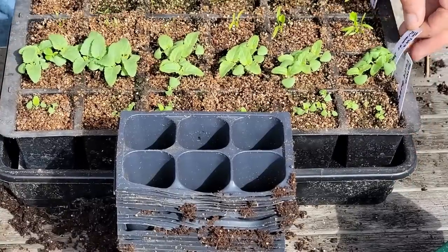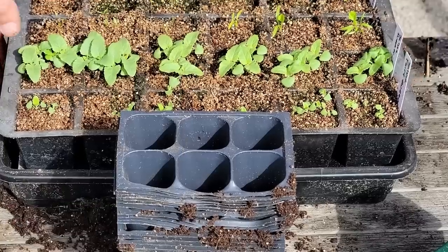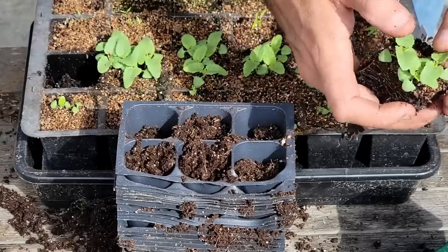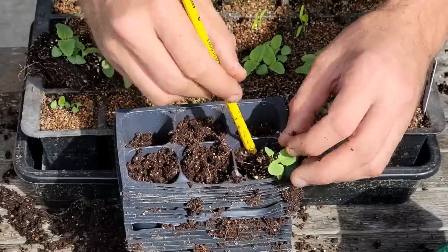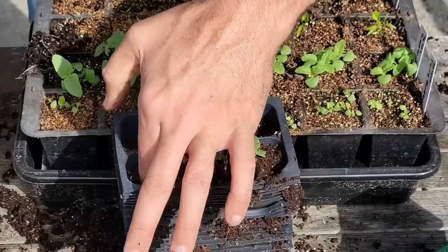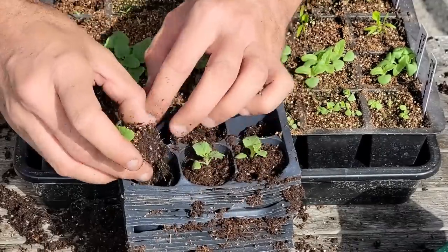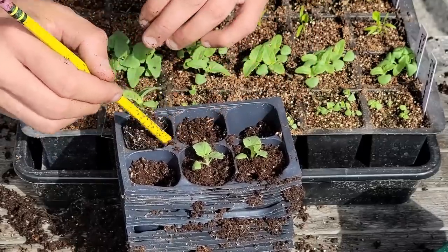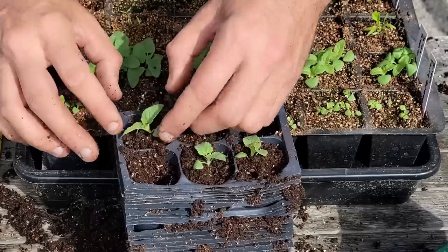Now we're going to work on this tray here — this is Salvia Summer Jewel Pink. You can see they're actually working on their third set of leaves, and we've got really good roots on these. Of course, vegetables can be done the same way. In fact, I've got peppers inside that are growing. I'm working on a how-to-grow peppers video, a full complete growing guide, so be on the lookout for that in a few weeks.